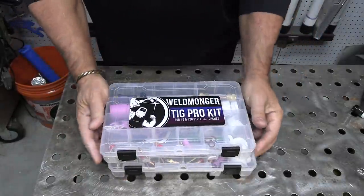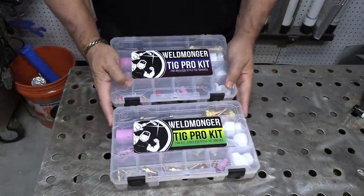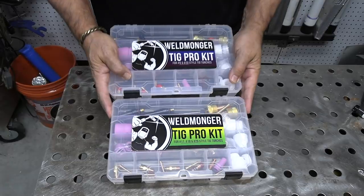So these are basically all the cups you've seen me use in my videos over the past few years, all in one kit for almost every situation. Learn more about the TIG Pro kit at Weldmonger.com. Thank you so much for watching.